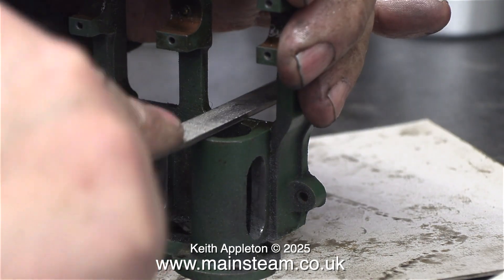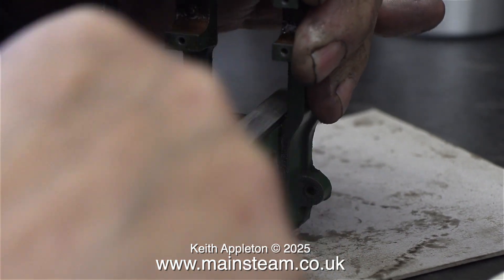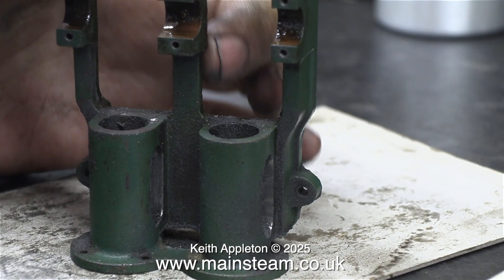But eventually I got there, first on one side and then the other, and it looks so much better — and that's even without being painted. The video is running at a higher speed just to get through it in a reasonable time. That looks a lot better. It's starting to look like a model engine now.